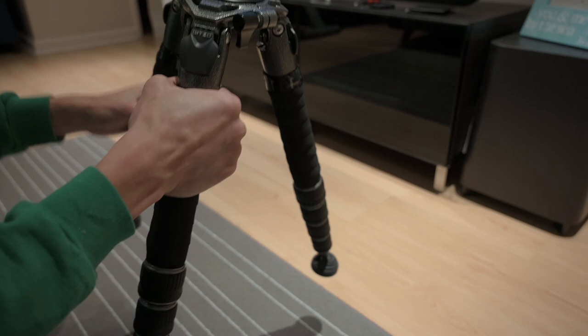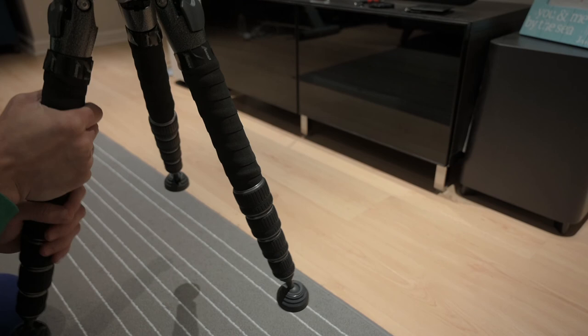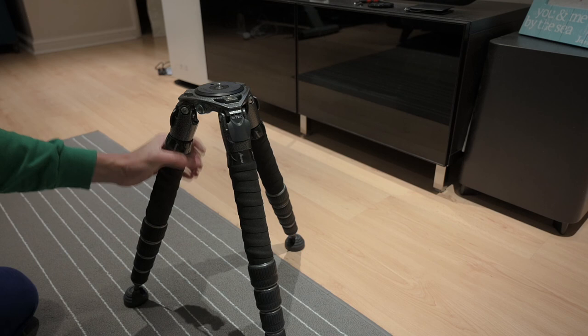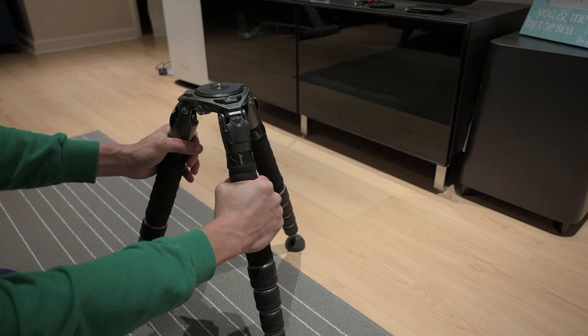I've done all three legs, and this only cost me about £13 — one box comes with two wraps, so I've only used three wraps and have one spare. It doesn't add much bulk to the tripod, as you can see, and it's very comfortable. Being a bicycle handlebar wrap, it can handle some moisture and has water-resistant properties. Hope you find this useful, thank you.